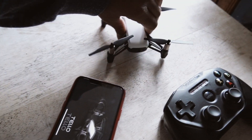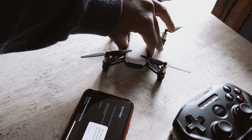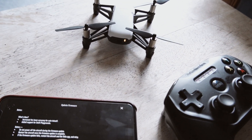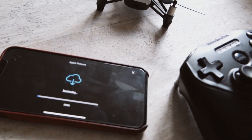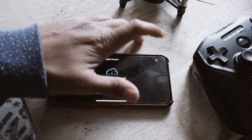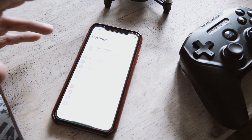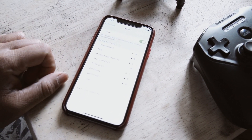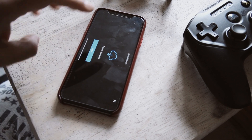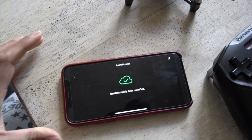Open the Tello app and then turn on the drone. There's a button — keep pressing it and you will see the lights blink. Download the update. I'm on a 4G network, but let's see the download. Press update, then connect to the aircraft. Go to Wi-Fi and find your Tello, select it, and it's already done. Then press update again — your Tello is already connected.